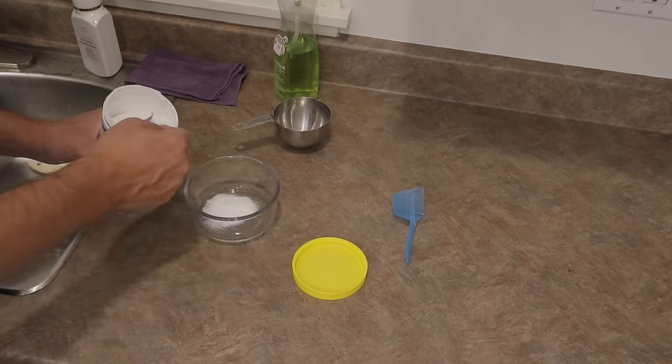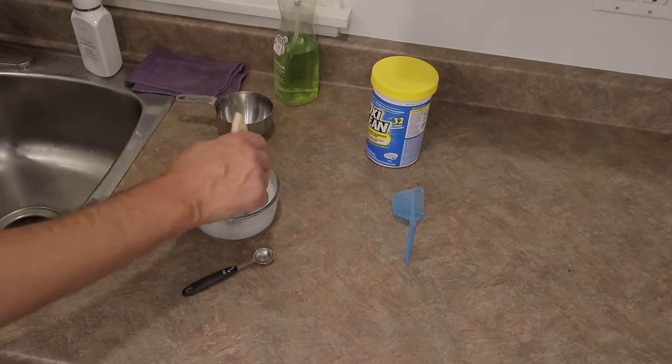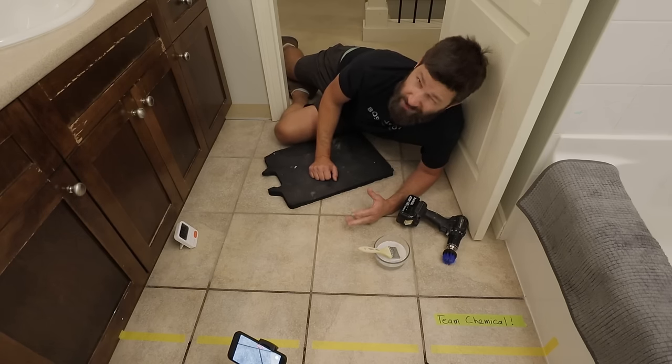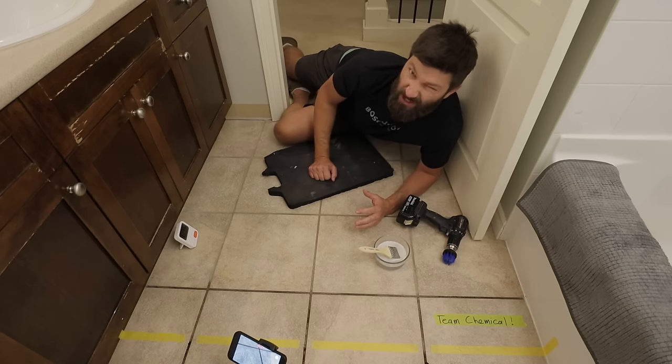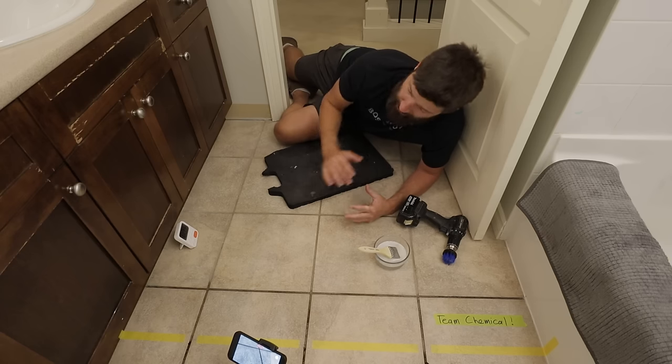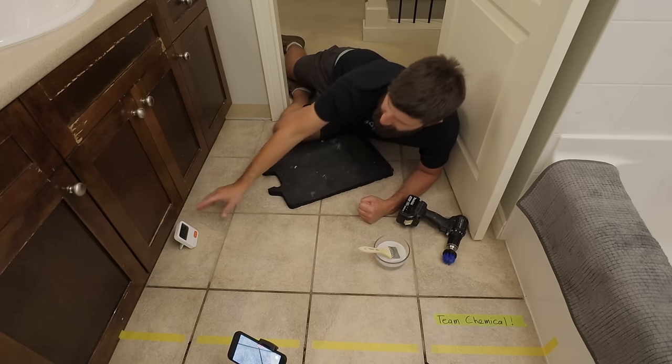I've got the OxyClean solution all mixed up and ready to go. This is actually a really great way to clean your tile grout — if you want to see a video on that, I'll put a link in the description. I'm actually pretty skeptical that the steam cleaning is going to be better than this, but let's get this party started. Let's start the clock.